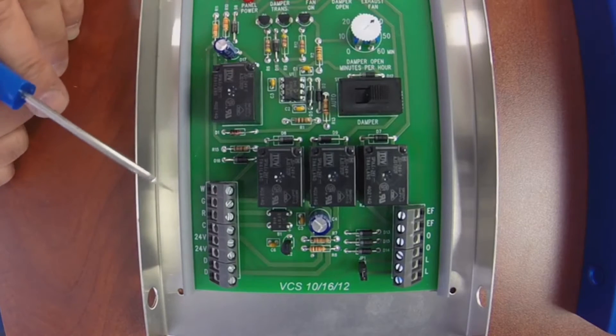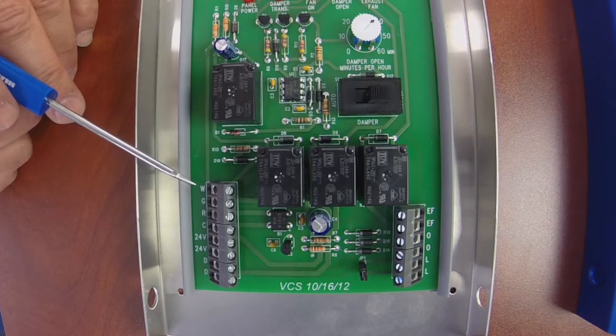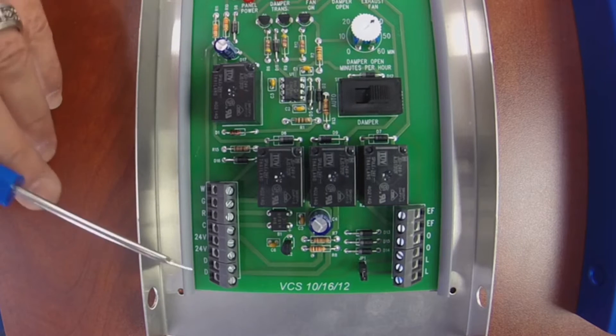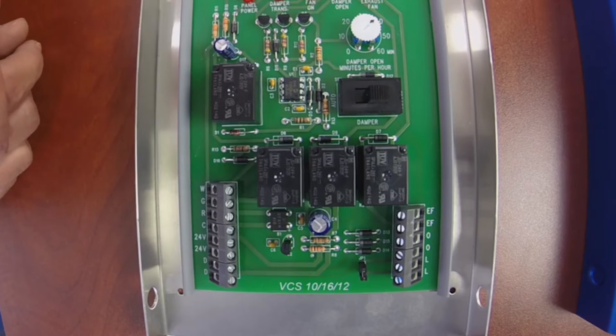Down here on the left-hand side of the panel is where you're going to wire it in. You have W for your heat terminals, G for your fan, your hot, and then your common. And of course the power for the panel from your transformer. The two D terminals down at the bottom are where the damper powers in.